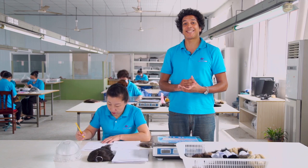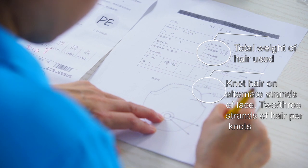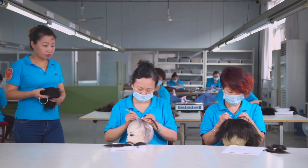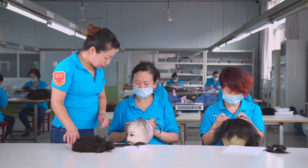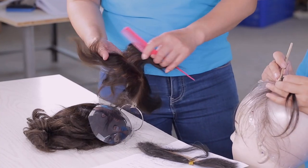Now let's take a look at a hair density guide to show you what our knotting workers work from. We have our own special density templates that each of our knotting workers use — they are in effect mini hair systems of different hair densities.